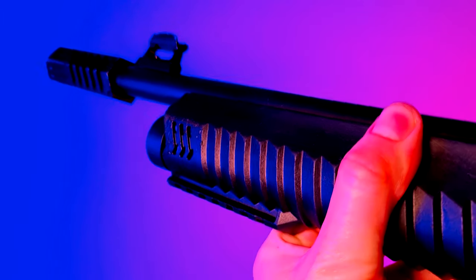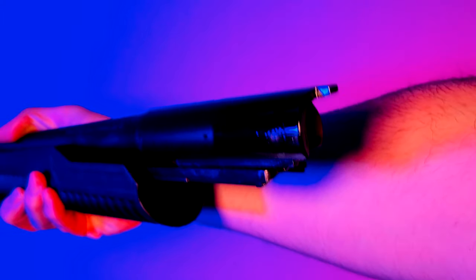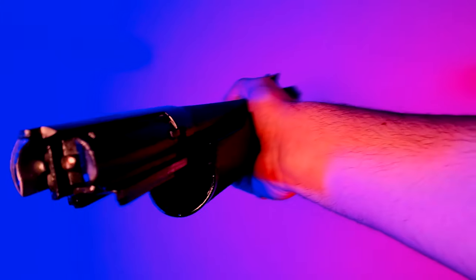Now that we have the end cap off, we're going to push the pump forward and just let it all come apart. Just make sure when you do this, your gun is level — we don't want to drop any of these parts. Now we should have a receiver in one hand and the barrel, pump, and bolt in the other.